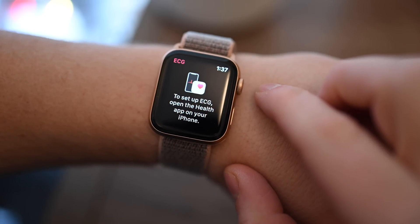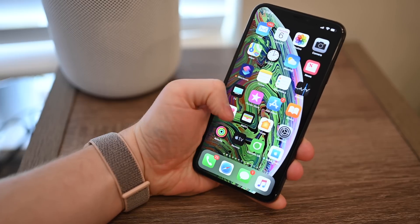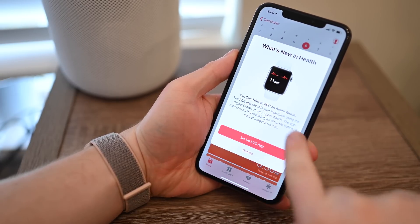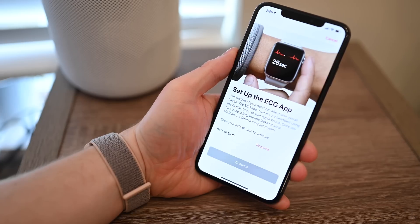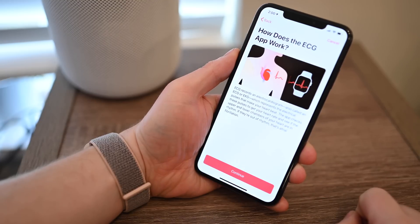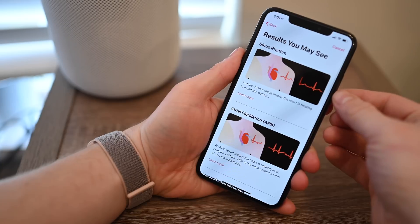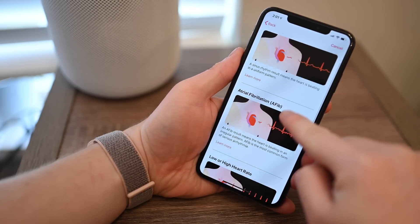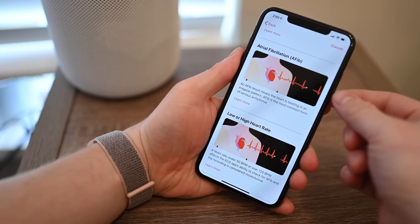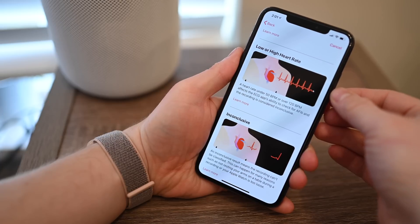Once you install the watchOS 5.1.2 update and launch the app, it will alert you to open the Health app on your iPhone, which needs to have iOS 12.1.1 installed. You will then walk through a few prompts, including entering your birth date and understanding how watchOS and the ECG app works. It also explains some of the results you might see, including AFib, low or high heart rates, or just inconclusive.